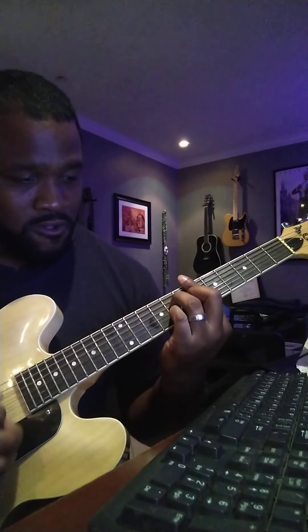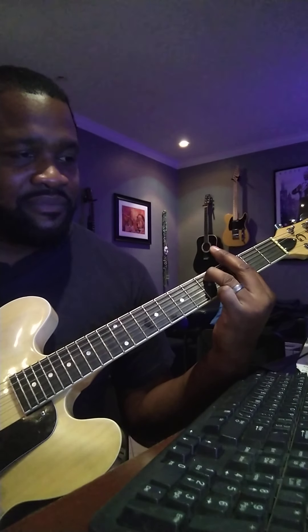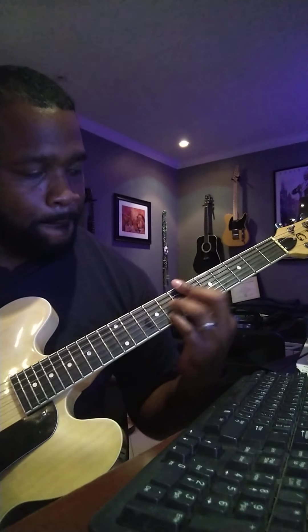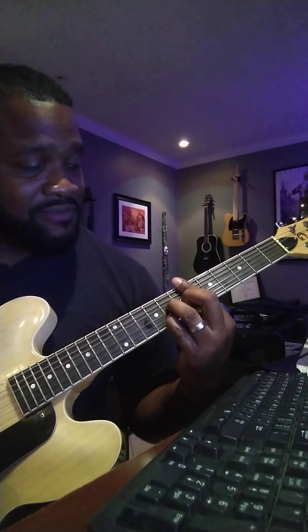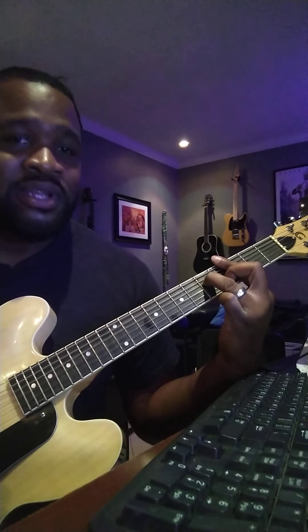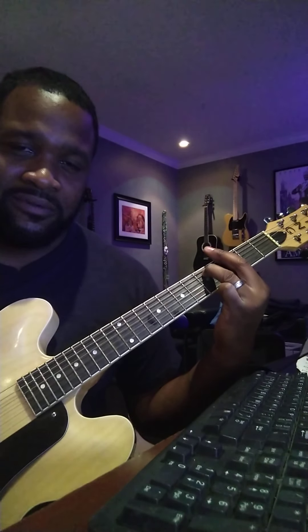So if you want to learn how to play the full chords, it's this: E-flat major 7, D-minor 7, G-minor 7, C-minor 7. Once again: E-flat major 7, D-minor 7, G-minor 7, C-minor 7. And on the fourth time, you stop it on that G-minor 7.